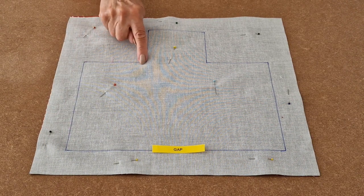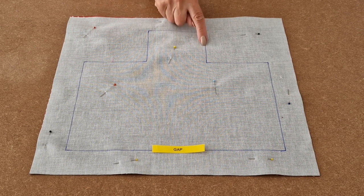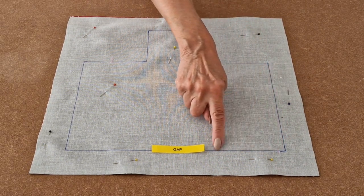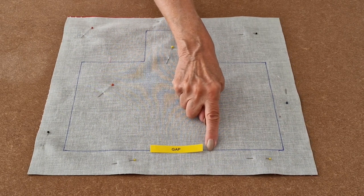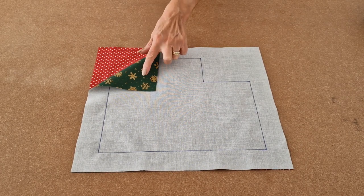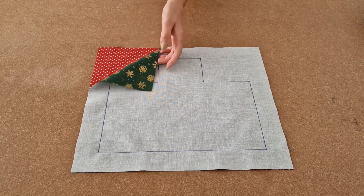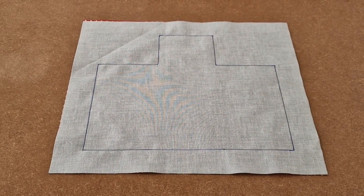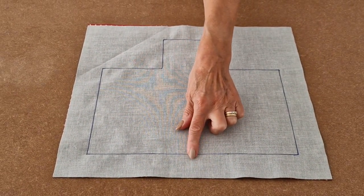Take your time — nice straight lines and nice sharp corners — all the way around until you get to the gap, then backstitch and stop. It is important that you place them right sides together, so pretty side to pretty side. I have sewn all the way around the lines and remembered to leave a gap at the bottom for turning later.